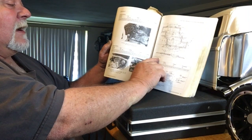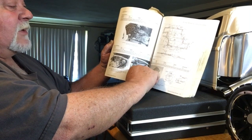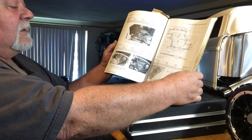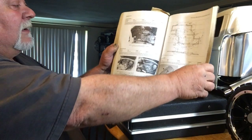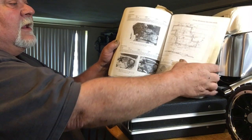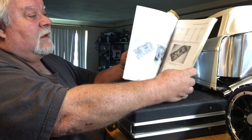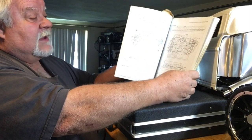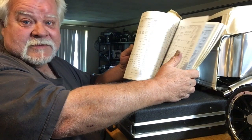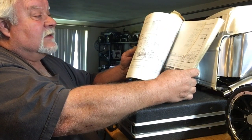Every blueprint, every casting number, every part number — it's amazing. What we got here is the 3941130, which to me looks like the Z28 manifold, the cross-ram. Those are blueprints from GM back in the day — very, very rare. They show you photos, camshaft specs, tri-power intakes, even the boring bread-and-butter two-barrel manifold that came on big blocks, pickup trucks, and '69 Impalas.